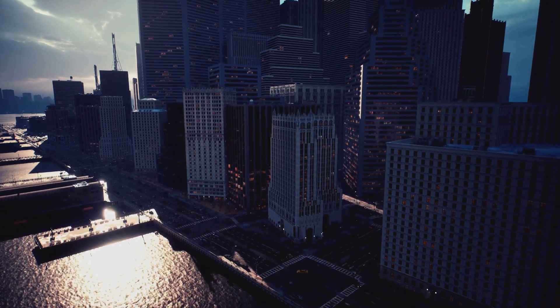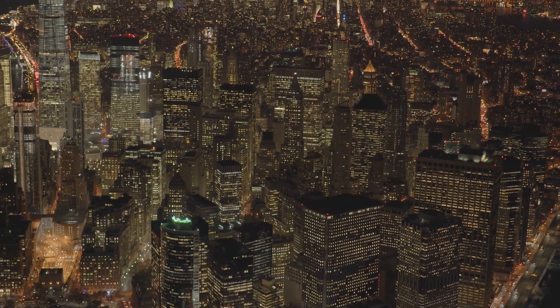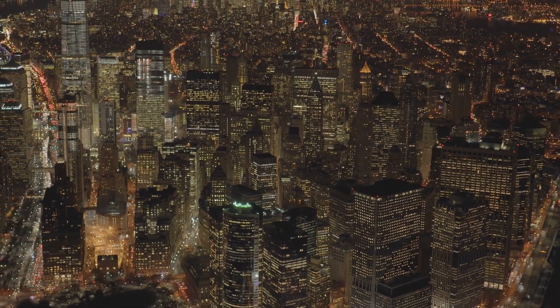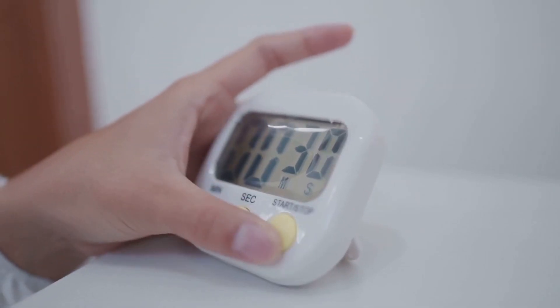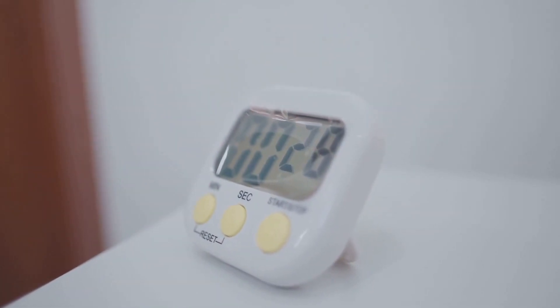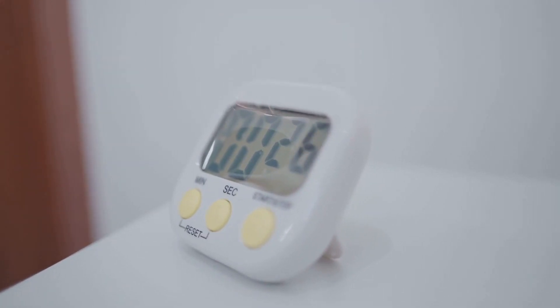Upon hitting this surface, something remarkable happens. The waves, instead of being absorbed or dispersed, bounce back. They return to their point of origin, where the sensor is waiting to catch them. This is where the real calculation begins. The sensor has been keeping track of time — from the moment it released the sound waves to the moment it caught them on their return, it's been ticking away the milliseconds.